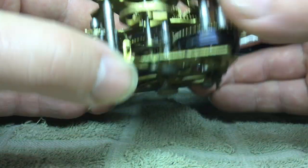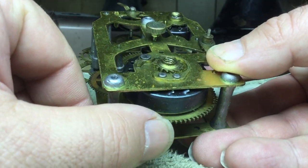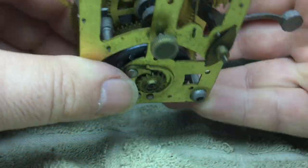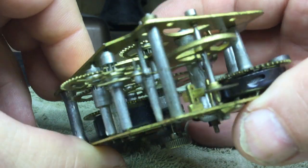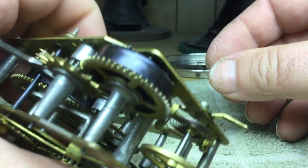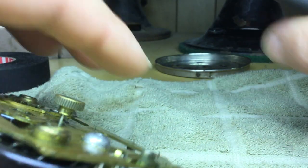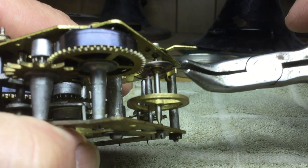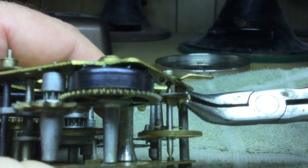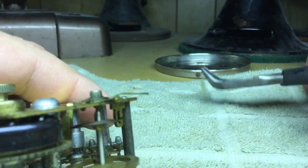The first thing to do is to make sure that the main spring is let down — see how free that moves. Now we're going to pull the taper pin out. These particular clocks use a flat wedge type of taper pin.